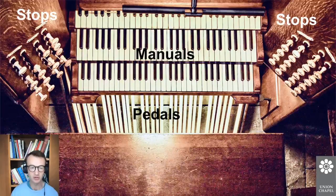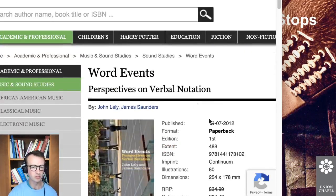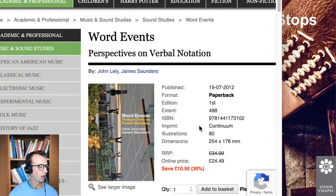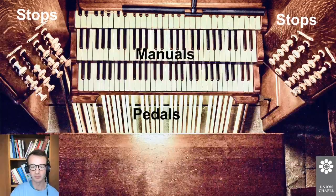There are lots of names for using words as a score: text scores, instruction scores, verbal scores — they all mean the same thing. The best place I've found to look for examples of really good verbal scores is a book by John Lely and James Saunders called Word Events: Perspectives on Verbal Notation. It's on the Bloomsbury website, published by Continuum. If you manage to get a hold of a copy either at a library or otherwise, it has some really wonderful discussions of some really great text scores.